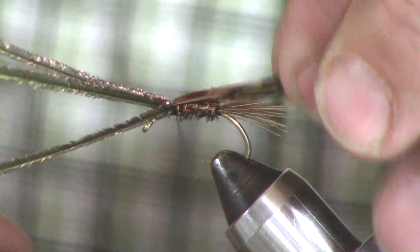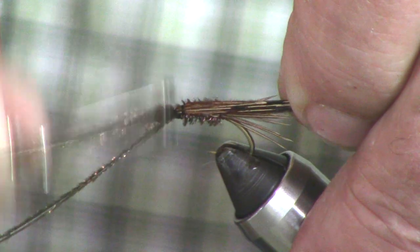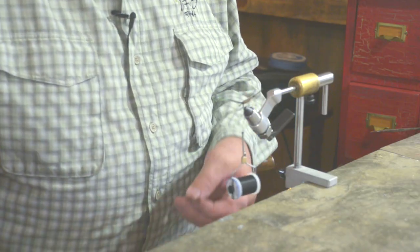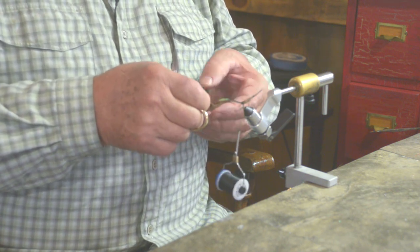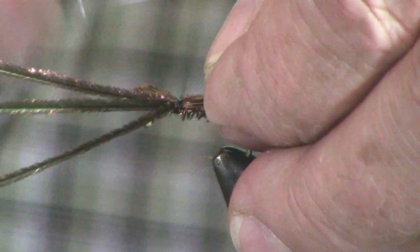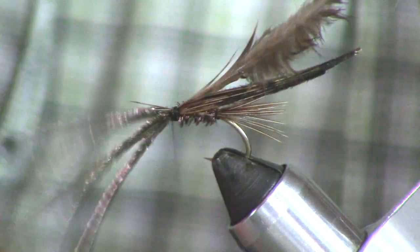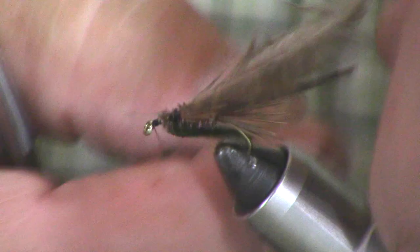Now we're going to take the wing material — the balance of the pheasant tail fibers — and lock those back, like so. Our trusty speckled hen saddle: we're going to tie this in by the tip. That's going to be the legs when we go forward. I'm going to snip that tip out, and finish with the peacock herl right here.